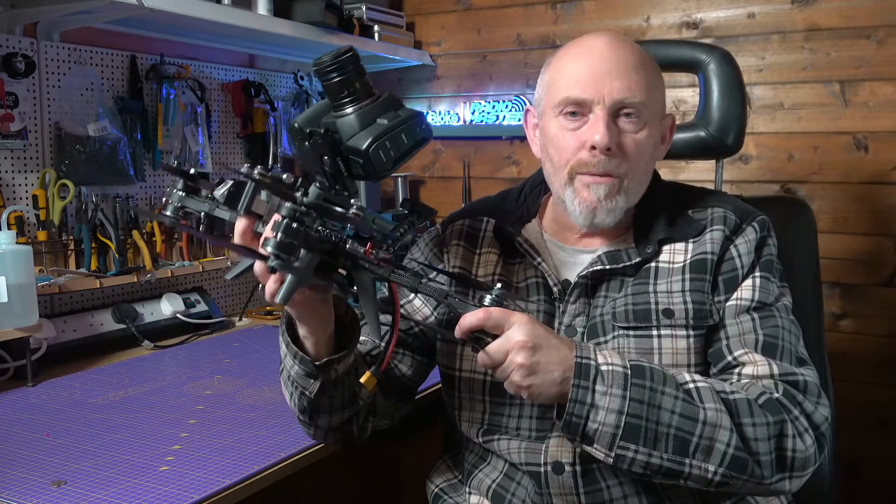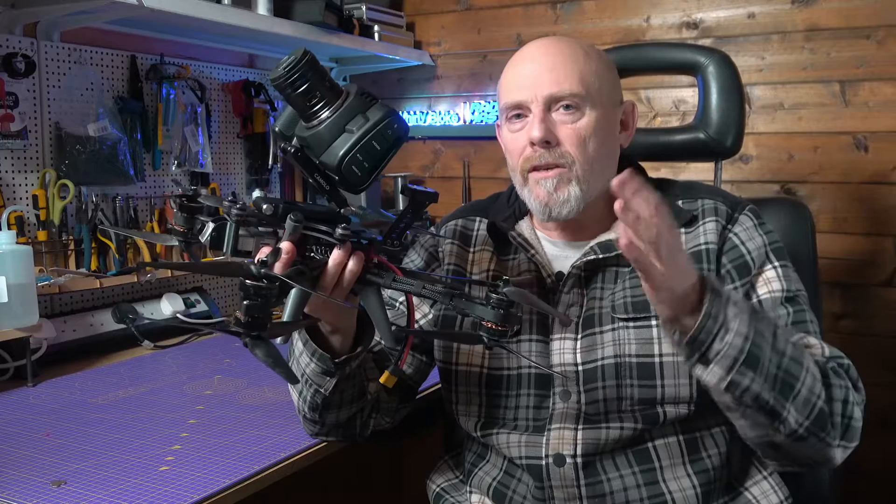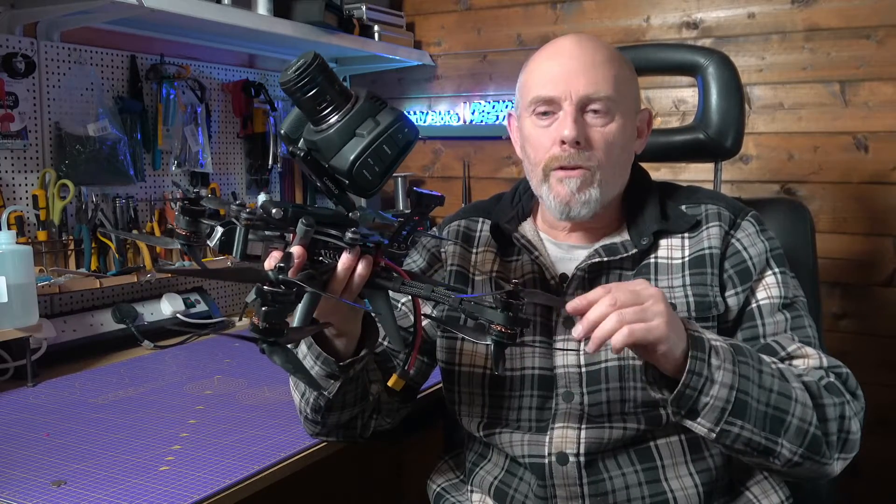When I first built this Shendrones Thick last year it was for a very specific filming project, and since then it's done a lot of work. I've flown it a lot and it's been flown by a lot better pilots than me. But over the last two months I've made some improvements and upgrades to fix some very particular problems that we noticed whilst we were filming.